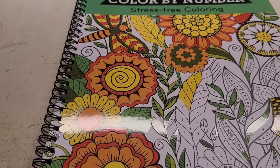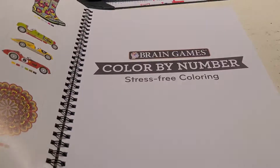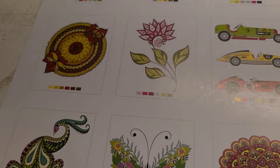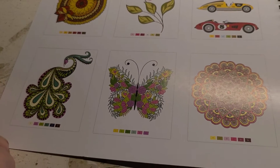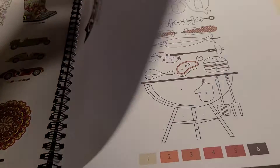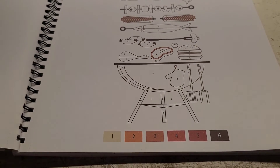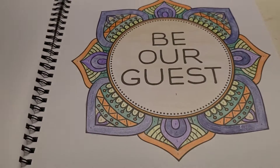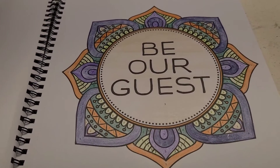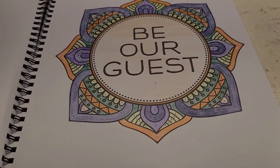One week I colored out of this book, the next week I colored out of the fall book. Let me show you my page — some of the pictures. Now I did skip a page accidentally. This page right here was the first page — somehow I missed it and went to the second page. So next time I color in this book, I'll go back to that first page. My plan is to start with page one and work my way all the way through the book.